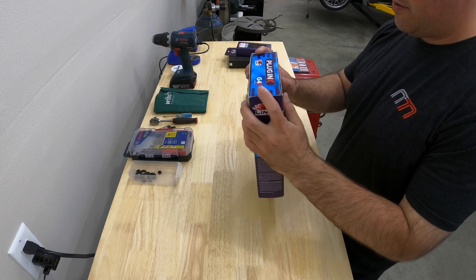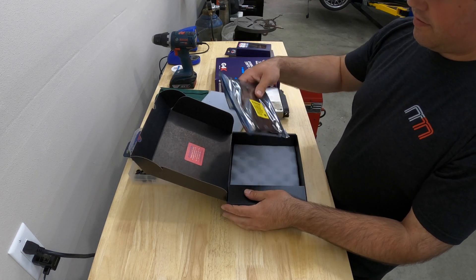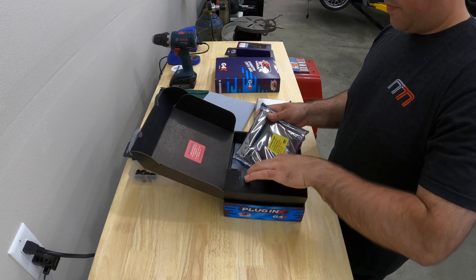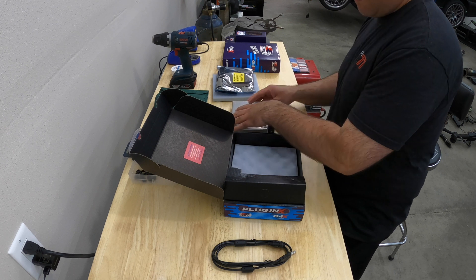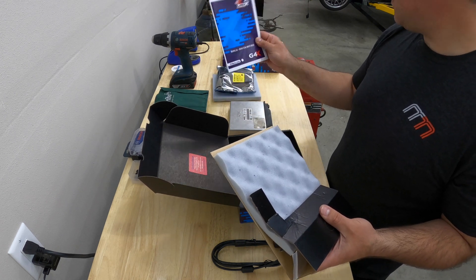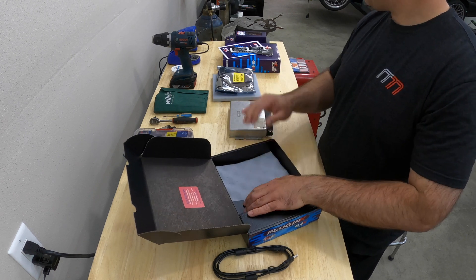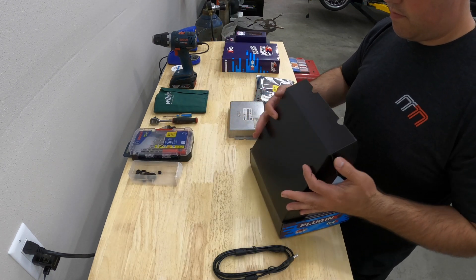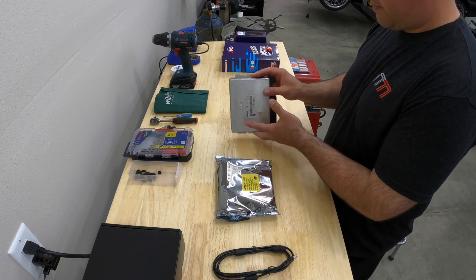Let's start by opening this new Link unit here. This comes with a new board that's going to install inside the factory housing, which we're going to do right now. Got the USB cable, the manual, and it looks like a few stickers here too. Let's put this all aside for now.